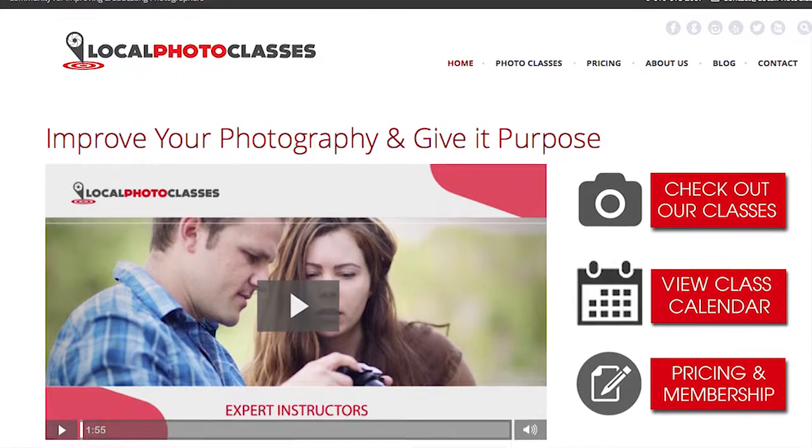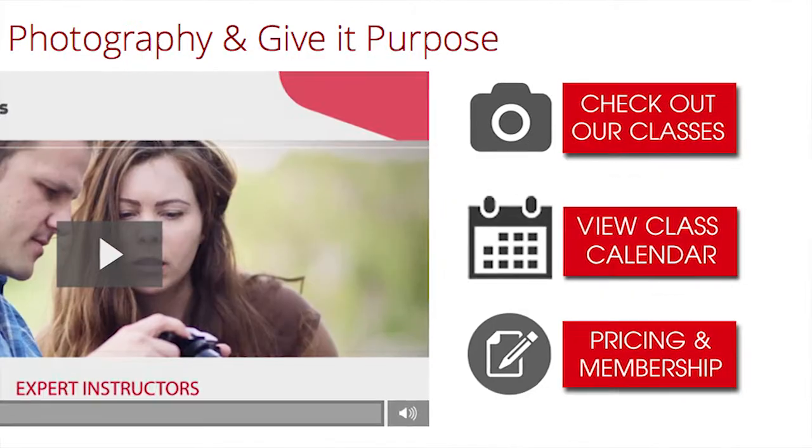So if you want to use your camera like a pro, sign up for this class now, or become an elite member and get access to all our online classes and save money on our local classes.